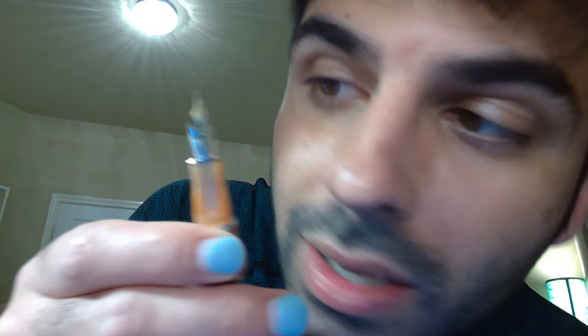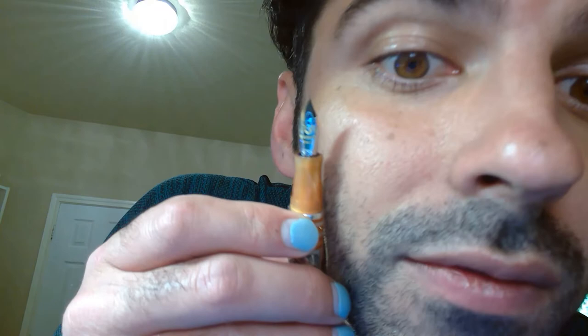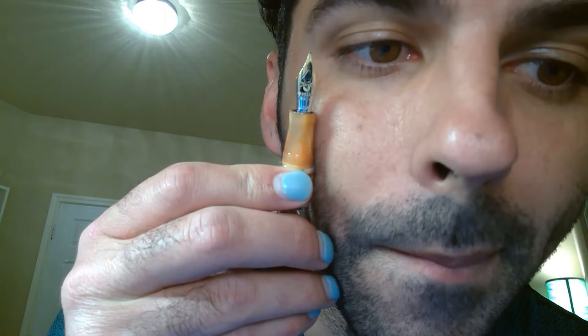This pen is also a limited edition. I think there are more made — 588. If we unscrew the cap, I believe we also have an 18 karat gold nib. You can see the feed — it's a little bit bigger of a feed than on the Leonardo pen.